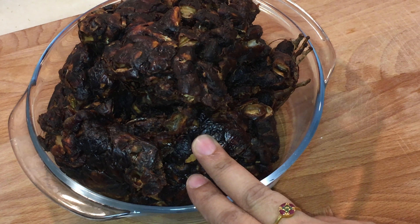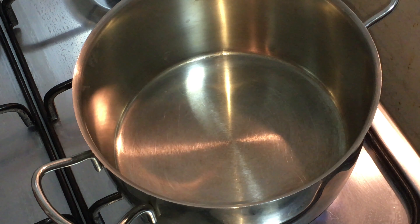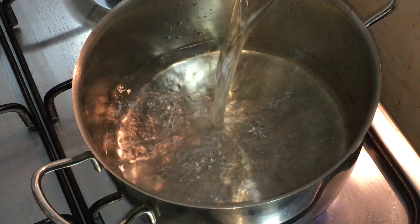I'm going to cook the tamarind pods using water for extracting the maximum pulp. Take enough water to cook the tamarind pods — here I used half a pot of water.